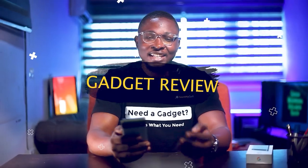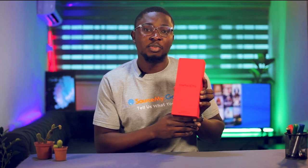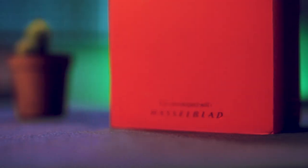Hi guys, welcome back. This is My Gadget and today we'll be talking about the OnePlus 10 Pro. The OnePlus 10 Pro comes in a red box, which is both distinctive and beautiful, and from the box you will see that the OnePlus 10 Pro has a new partnership with Hasselblad.